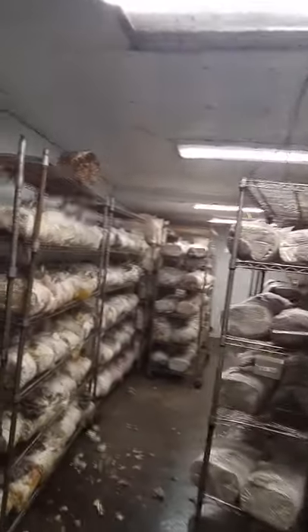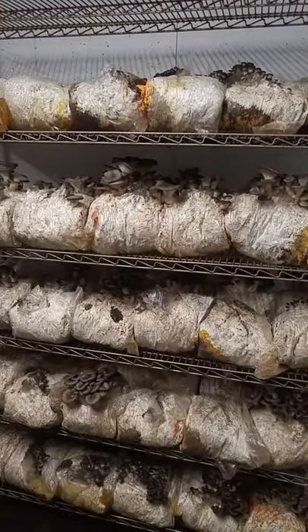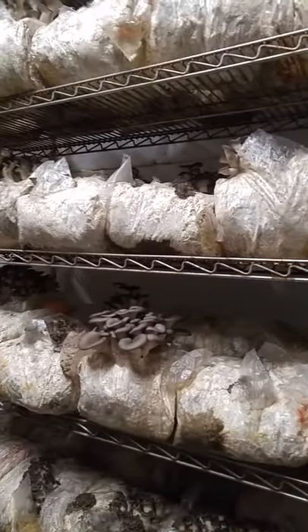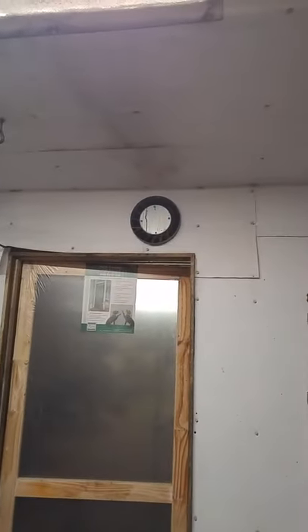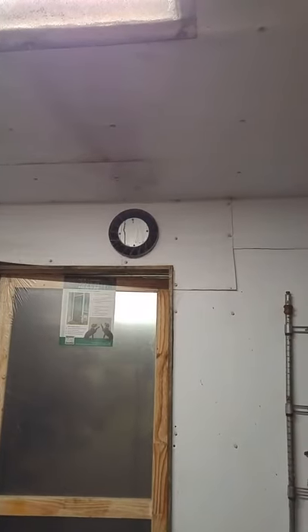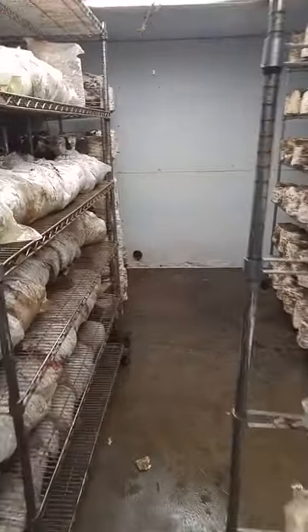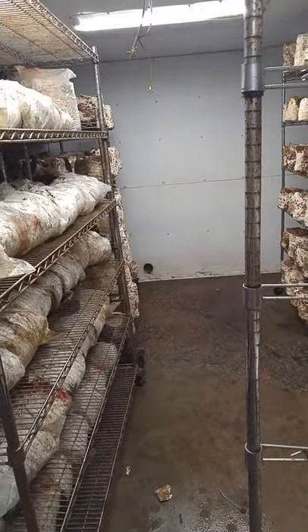Here we are inside — nice flush of oysters to pick today. Behind me there is our intake fan, and that's just on all the time. Then down below over here we have the exhaust fan, and that is hooked up to go outside.